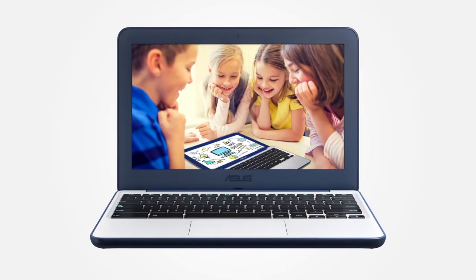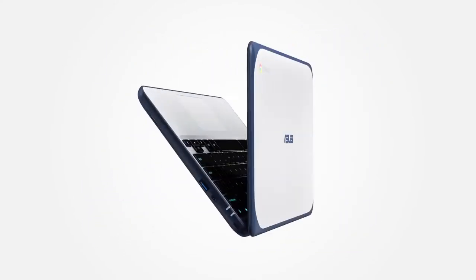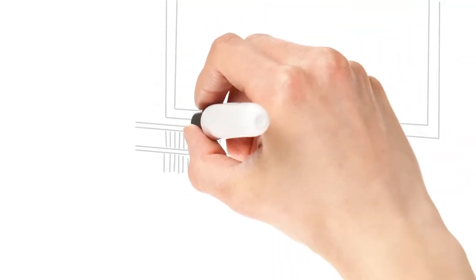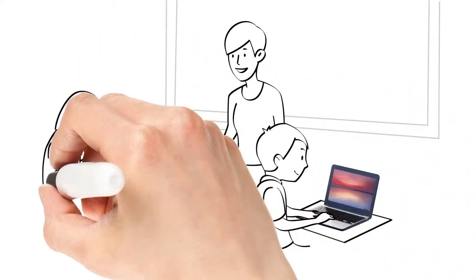The ASUS Chromebook C202 is ideal for education. It's classroom rugged and is specially designed for schools. When designing this Chromebook, we put ourselves in the position of our users.